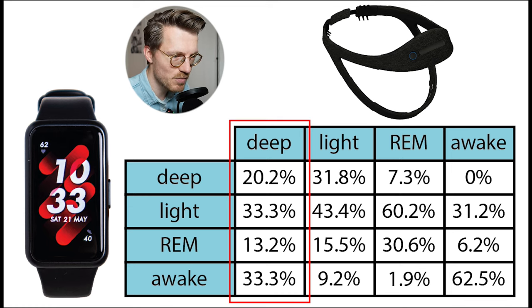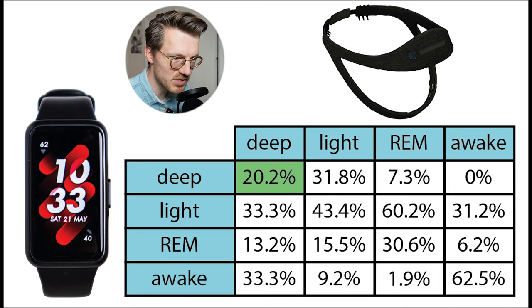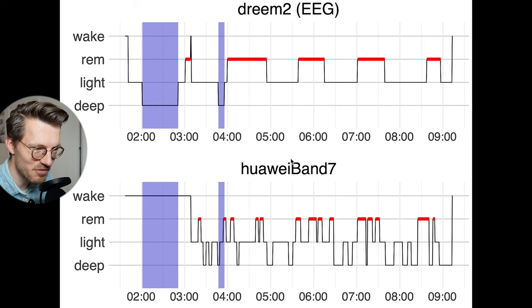Each column in the confusion matrix sums to 100%, showing what percentage of each sleep stage according to the Dreem 2 was predicted as each sleep stage by the Band 7. If they perfectly agree, all values along the diagonal should be 100%. We see that only 20% of what was deep sleep according to the EEG device was also predicted as deep sleep by the Band 7 — a really low amount. Most of what the EEG marked as deep sleep was detected as light sleep by the Band 7, and a similar amount was detected as awake time. However, there was a very specific reason for this.